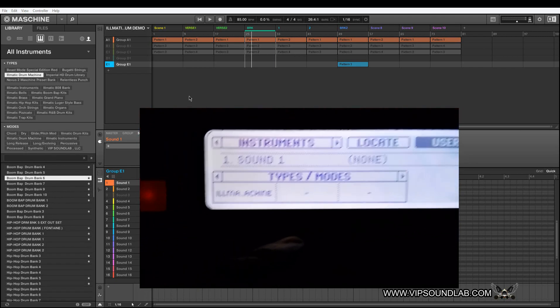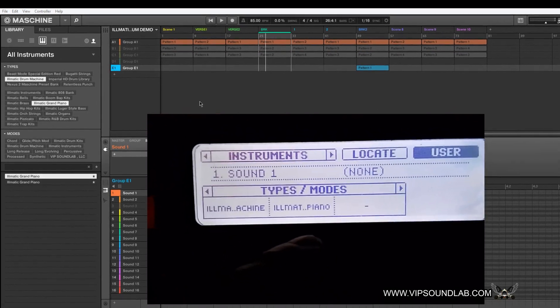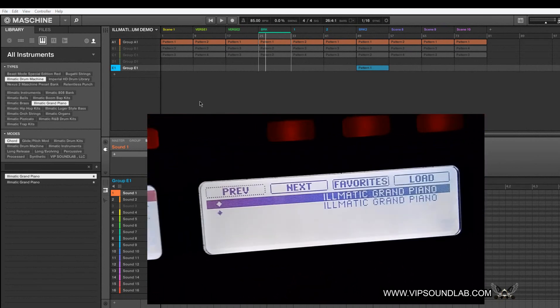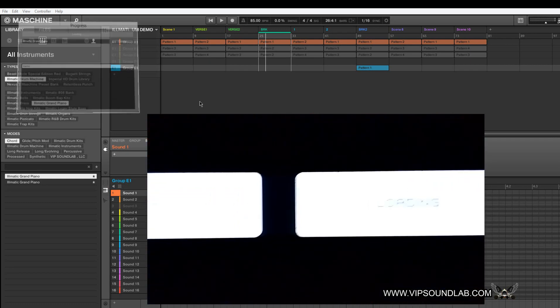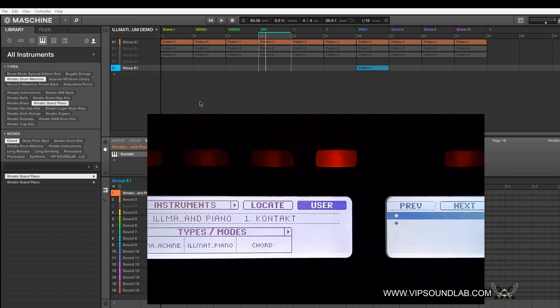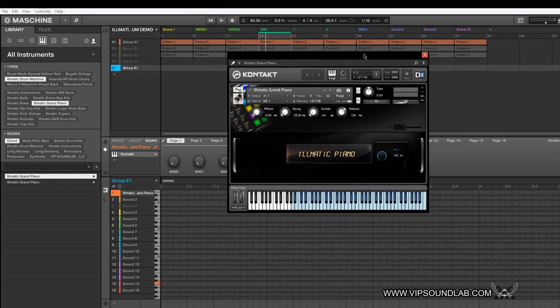Here's some of the kits — Boom Back kits, brass, piano. For example, if I want to load the Ill-Matic Piano, I press the load icon like this. Now the instrument is loaded up. I double-click this icon and the Ill-Matic Piano comes up. From that point you can get in there and adjust your settings on the instrument.